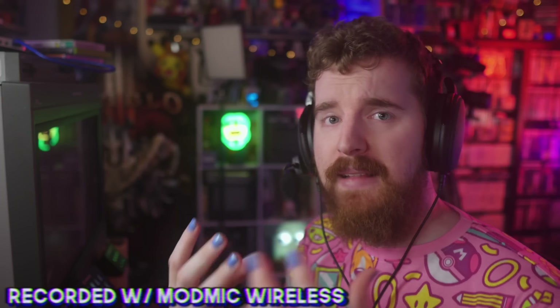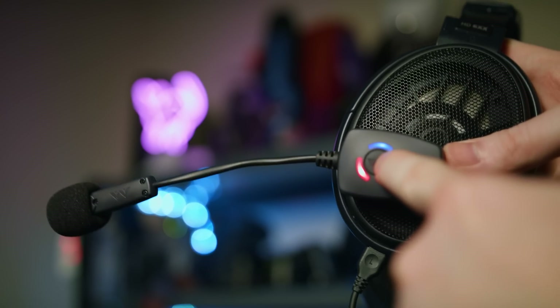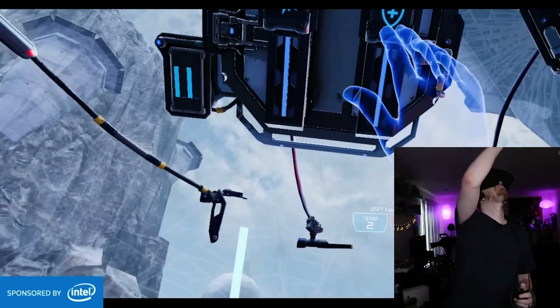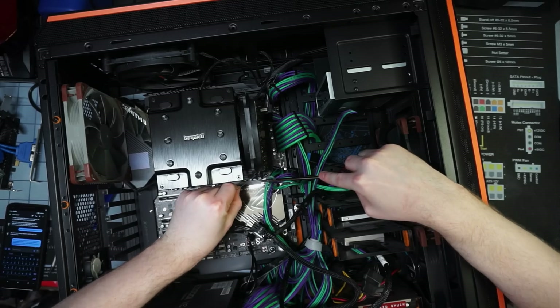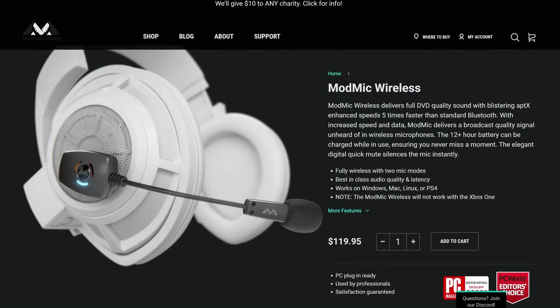Do you feel restricted in your streaming setup? Do you wish that big mic could come with you, or just be smaller? Well, throw the ModMic Wireless into your setup and experience streaming freedom like never before. Use it while you're walking, talking, in the world of VR, on the toilet during your BRB scene, or building a PC. You're not tethered anymore. The ModMic Wireless — streaming freedom.